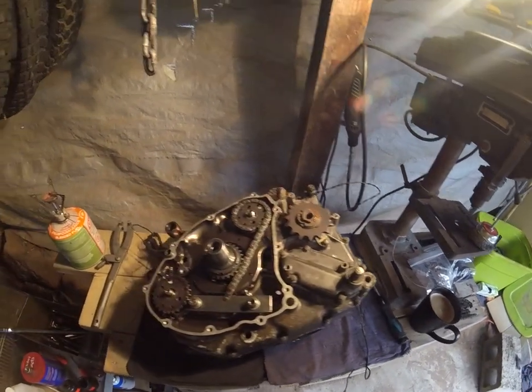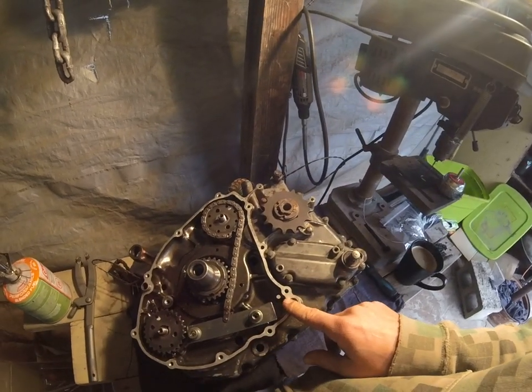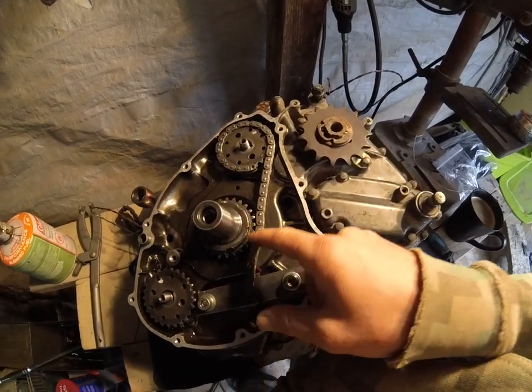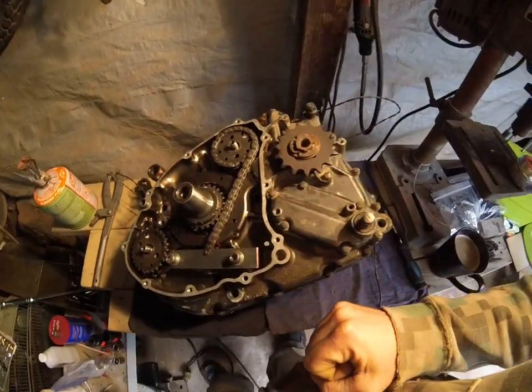I ran into some trouble — some monkey had been inside this engine before and tightened the hell out of everything. Even this is all damaged. Every little spot around there, like somebody pounded it off with a screwdriver.